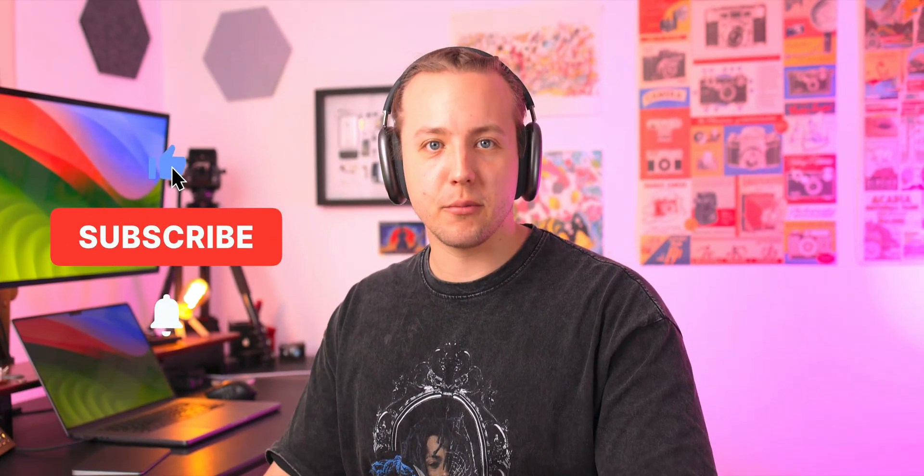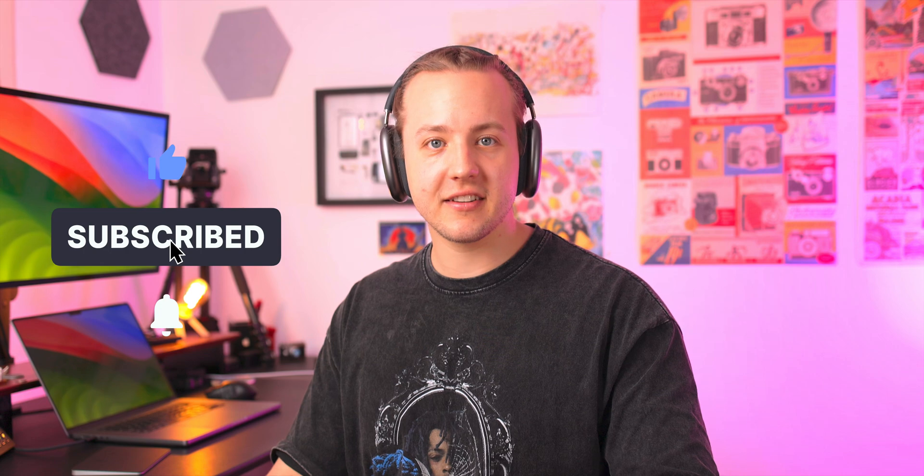Let me know down in the comments below if you didn't know about this feature and learned something new. WWDC was also just a couple of weeks ago, so I'm not sure where this video is coming out in summer plans. But hit that like button, consider subscribing for more videos like this and others. I'll catch you in the next one — Rich Aesthetic out. Peace.